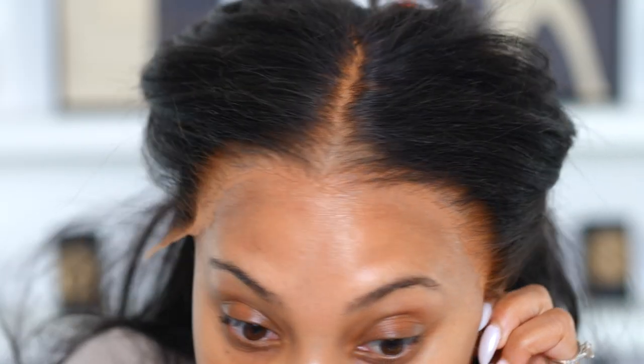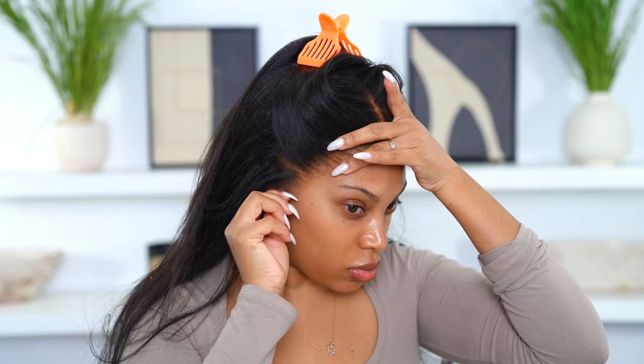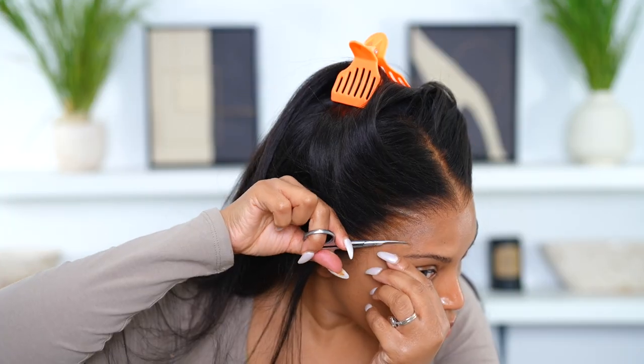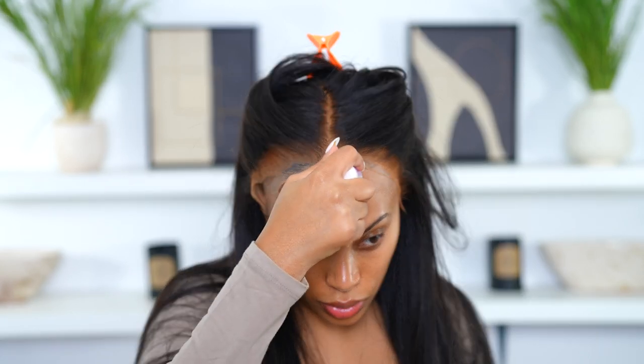Now I'm going to cut off all the extra lace. Are you seeing the lace? The lace is so thin on this wig — I'm living for how thin it is. This is like really, really thin HD lace.